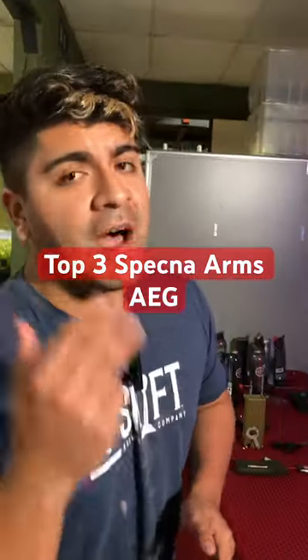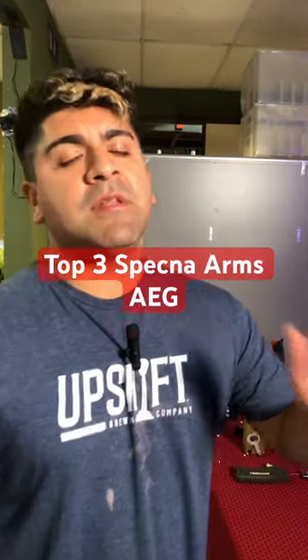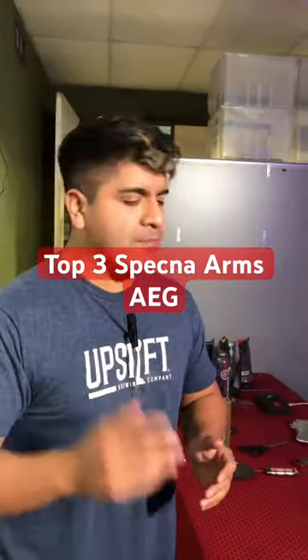What's going on guys? This is going to be my list of the top three Specna Arms AEGs. Like all of our lists, it is completely subjective, so let me know in the comments what you would pick out.